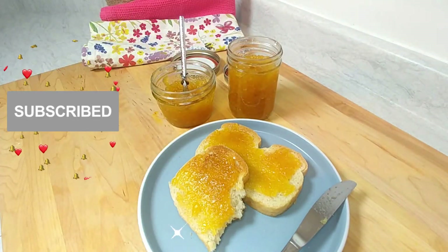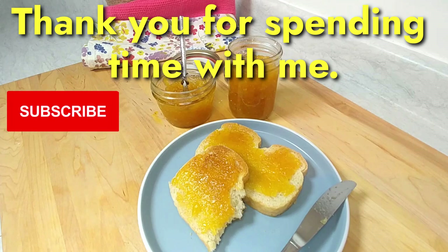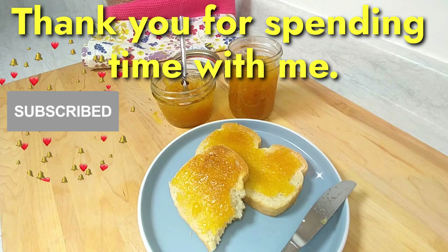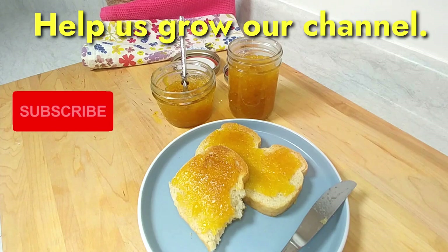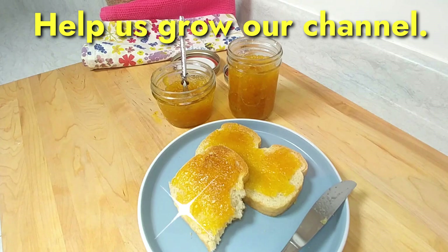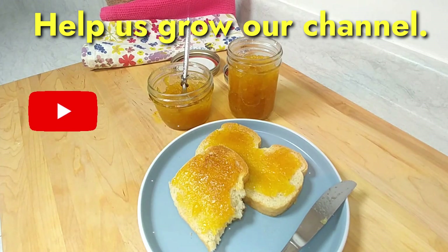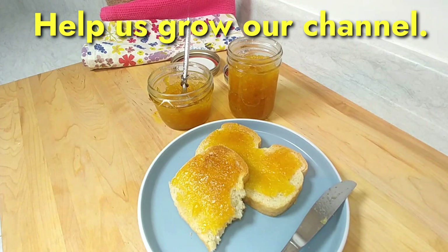Thank you so much for joining me — always greatly appreciate it. If you're a returning viewer, thank you for showing your love and watching us. Add a comment, give us a like. If you're new to the channel, welcome — we're trying to grow, so please consider hitting subscribe. Once again, thank you so much for joining me. Enjoy this beautiful blissful tropical delight, and consider making this just before winter so you have something in the fridge to remind you of the tropics. Thanks for joining me — have a fabulous day, ciao for now!